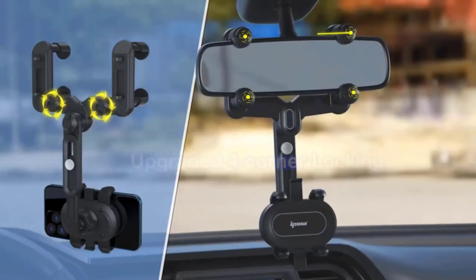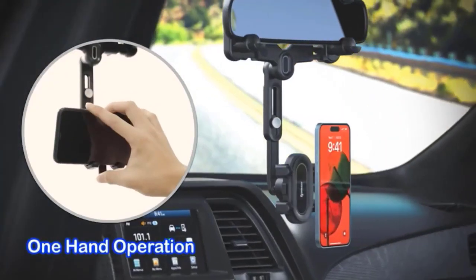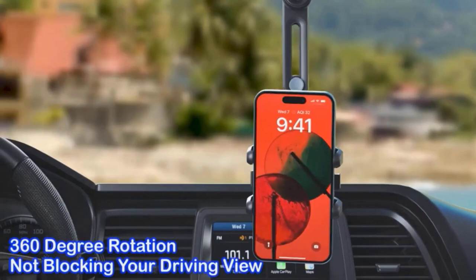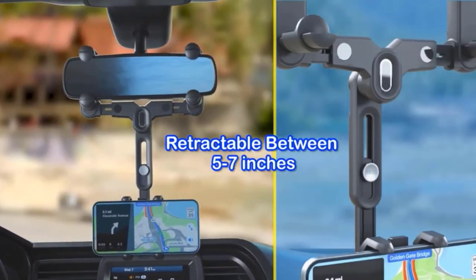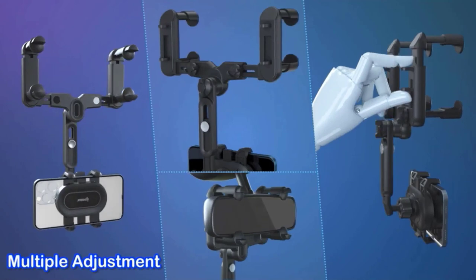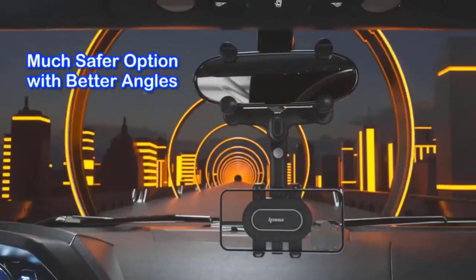Number three: iPow Large Rearview Mirror Phone Holder. It comes with an upgraded four corner locking system and offers one hand operation for extra convenience. It offers 360 degree rotation and ensures that it will not block your driving view at all. It can be retractable between five to seven inches and offers multiple adjustments.